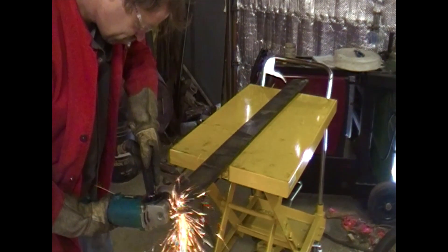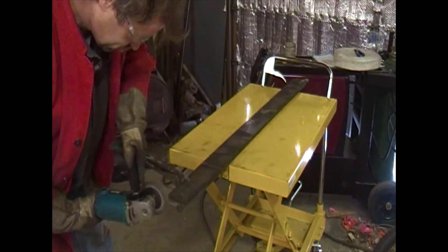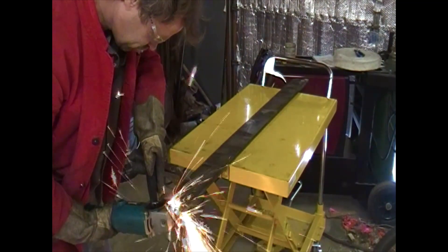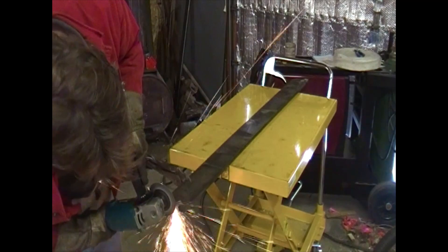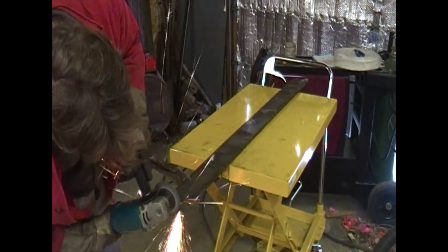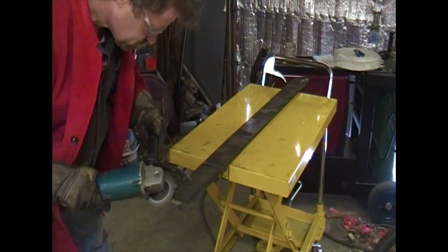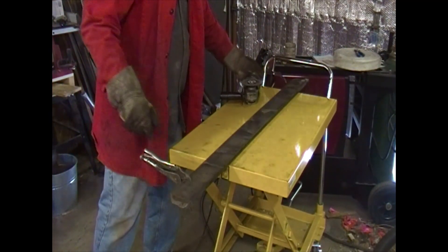Just as a little aside, that little yellow cart behind there is from a company called Princess Auto that we have in Canada. It's been really good — it's hydraulic, lifts up to 600 pounds, and we've been using it for loading steel on and off the table. Obviously it's a small shop and we don't have a forklift, but this has worked out really well. I think it was about $300 — a little bit expensive but it's come in really useful.